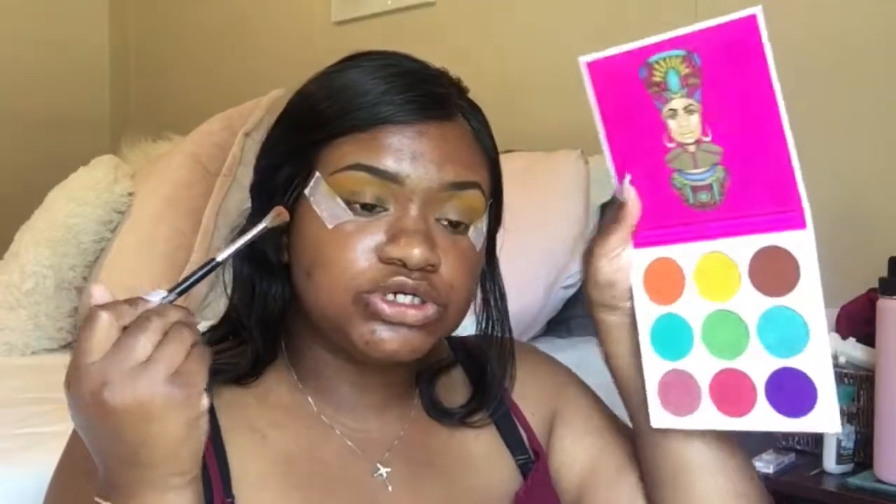I'm going to use some tape because I want this to be clean. Now I'm going in with that orange, and I'm just going to put it a little under the yellow.